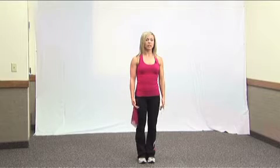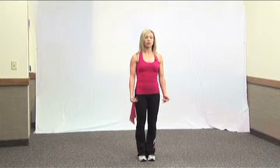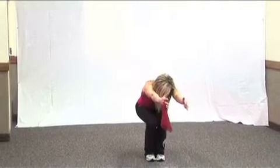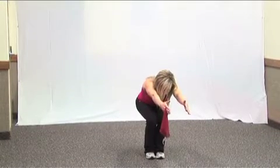We'll start at count three. Step with the right leg in the back, bringing hands over your head, and then step again close to your left, and then crouch forward, bringing your arms in front. And that's for four.